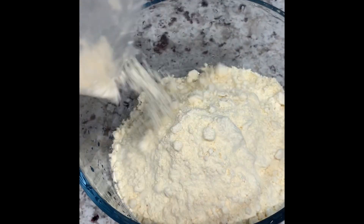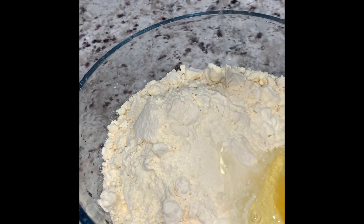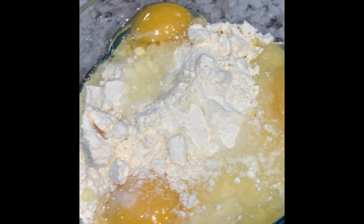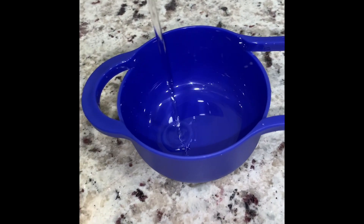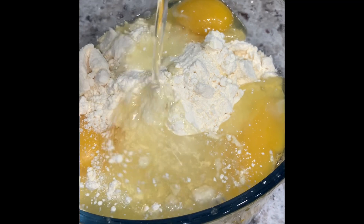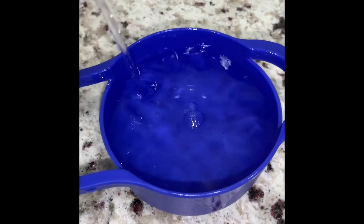Put your cake mix into the bowl. We're gonna go ahead and add three eggs — one, two, three eggs. And now we're gonna go ahead and add in the oil — one third cup of oil. I'm gonna also add in one cup of water, just like the directions say.